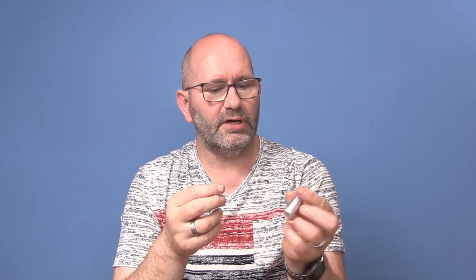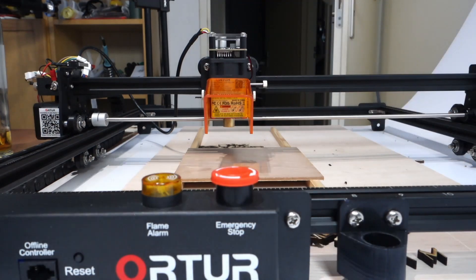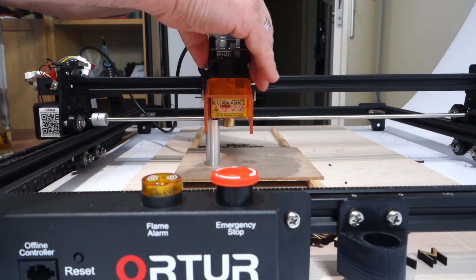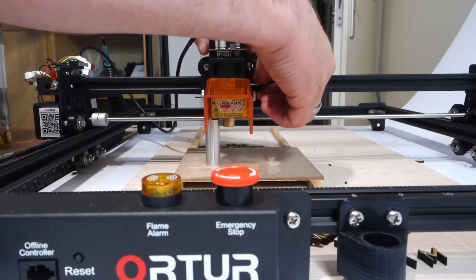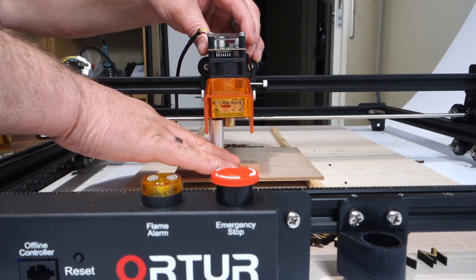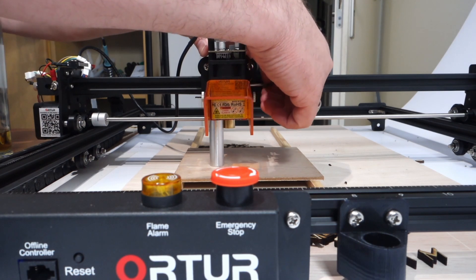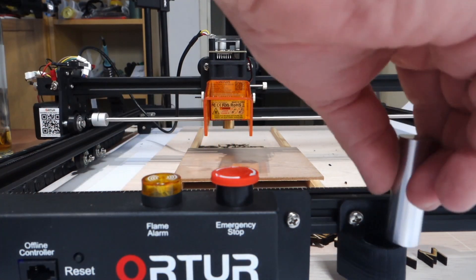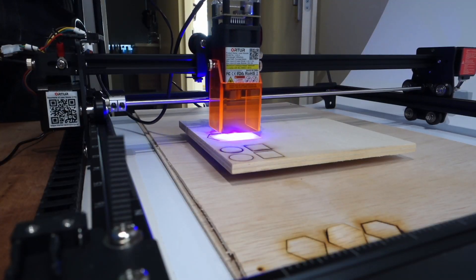This laser has a fixed focus point. A small piece of aluminum comes with it representing the correct distance from the laser head to the material. You can now lift the laser head up and down, place this spacer underneath the body of the laser — not the lens — and when it touches the material, the laser is at the perfect focus height. You don't have to think about it anymore. This is how you now set the height adjustment and focus, and it works very well.